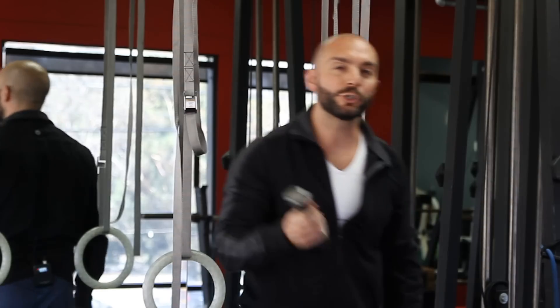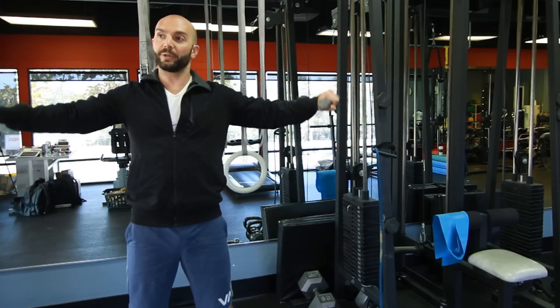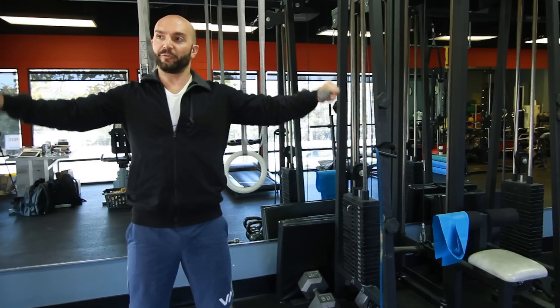Bringing in something just a little bit lighter for shoulder circles — forward movements, backward movements.